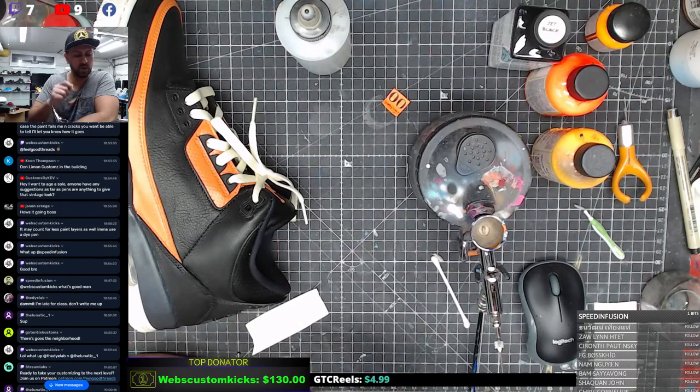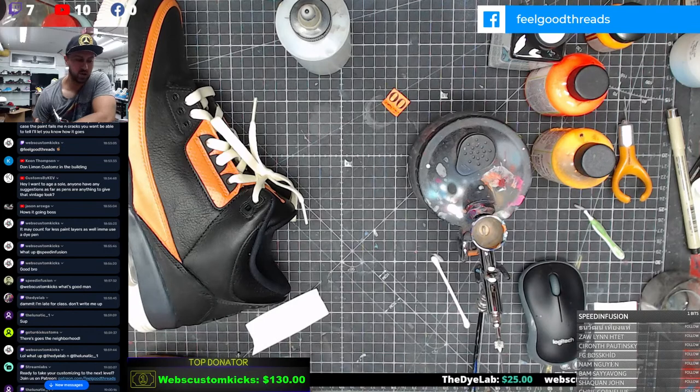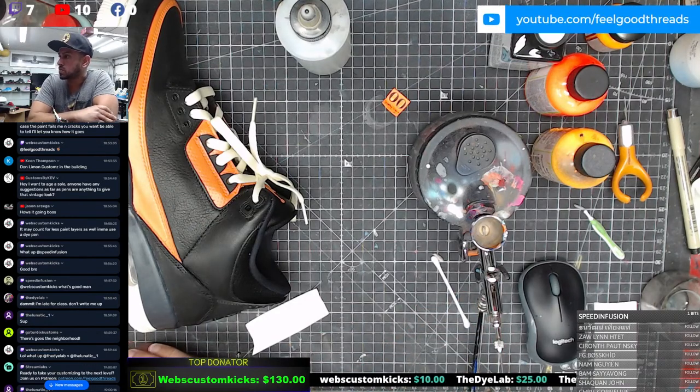The one thing I hate about dyes is it's so liquidy - when you place it down you've got to be very gentle. If you're going to brush it on, just barely put on any dye in the beginning and test it out, otherwise it'll start running. You want to try to keep a nice even layer when you dye. So let me know if that comes out even Kwan, because the other way would be to airbrush it as well, just like what we're going to do today with paint.